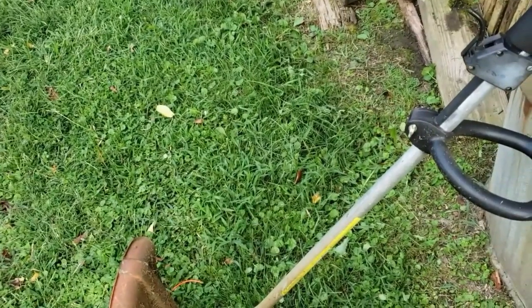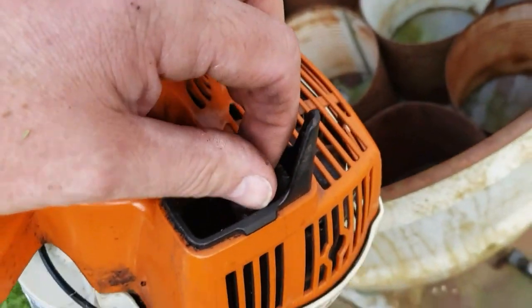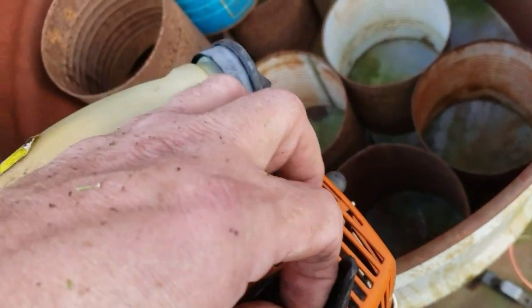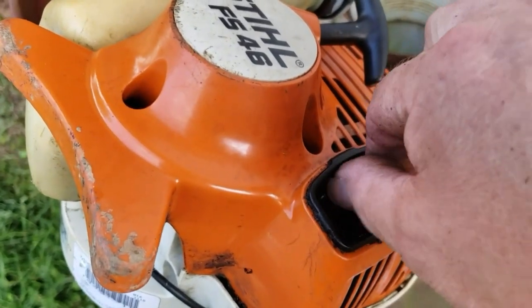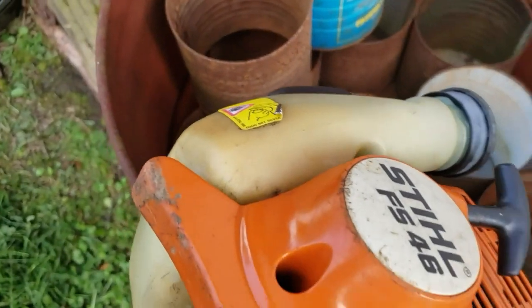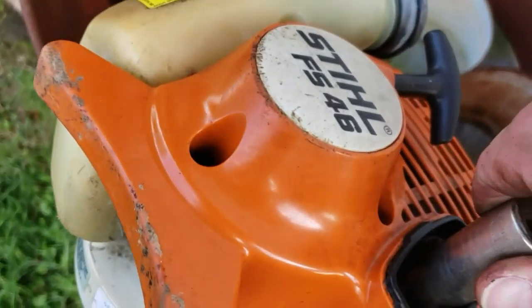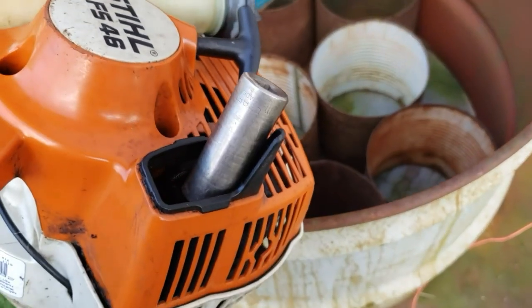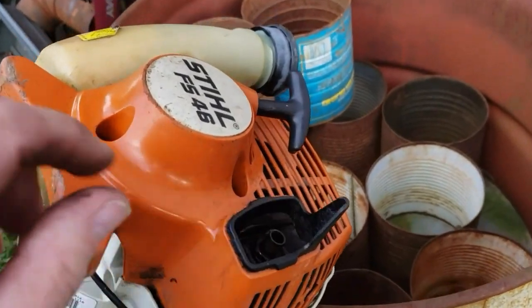Probably have to adjust the carburetor — he's probably been messing around with it. Go ahead and put it back in here. Sorry, I'm doing it with my phone today, working outside. It's about 85 right now. And to take that out was just a 15mm socket — I said 18 earlier, sorry about that.